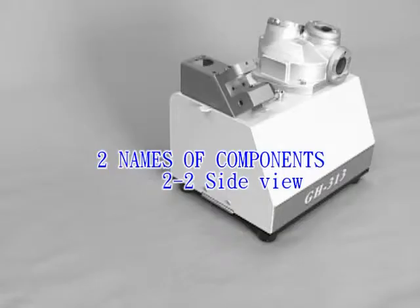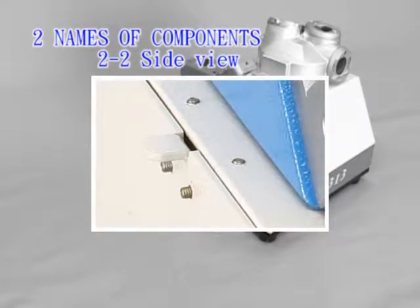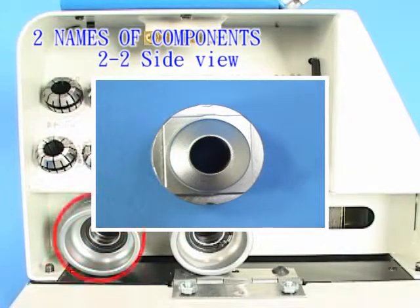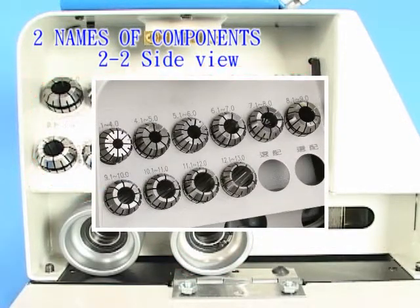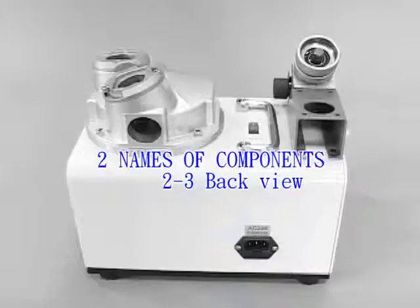2-2 Side view: Knob. 2 and 4 flute endmill ER collet holder set. 3 flute endmill ER collet holder set. ER collets. 4 mm Allen key.